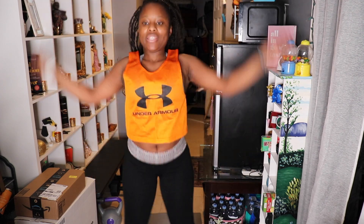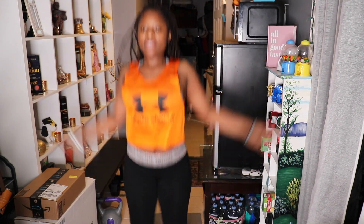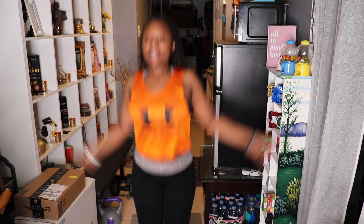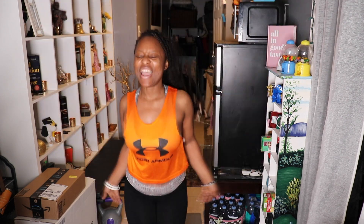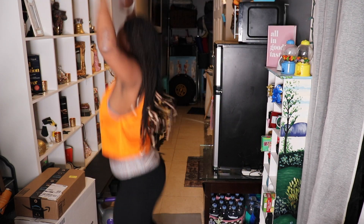30, I'm on 30. 31, 33, 34, 35, 36, 37, 38, 39, 40, 41, 42, 43, 44, 45, 46, 47, 48, 49, 50.